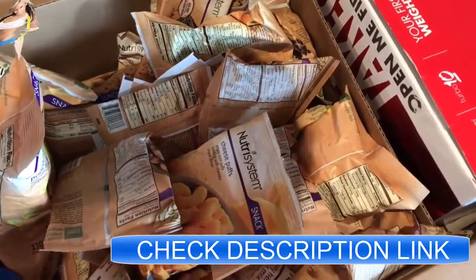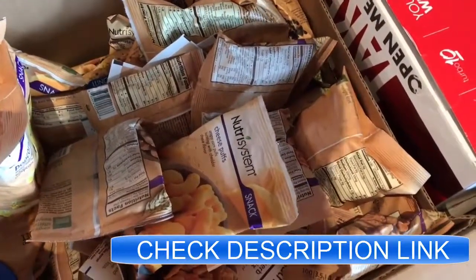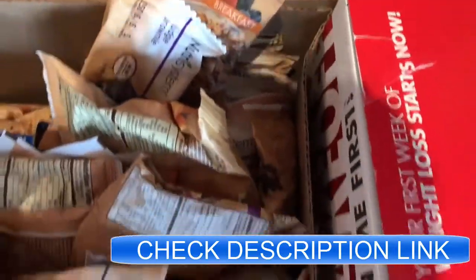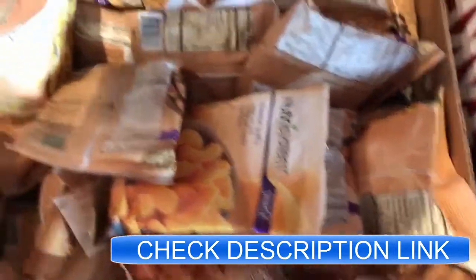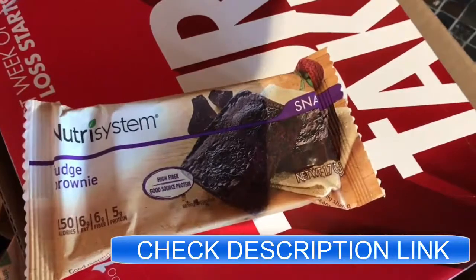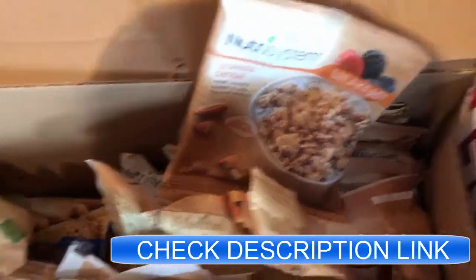Off to the left over here you'll see a bunch of snacks, which is also a really nice part about the Nutrisystem program. Like anyone, you're going to get those cravings throughout the day, and they have all of your snacks covered. You'll even notice that there's a fudge brownie here, so it's not like you're super sweet-deprived or anything like that when you're on Nutrisystem.